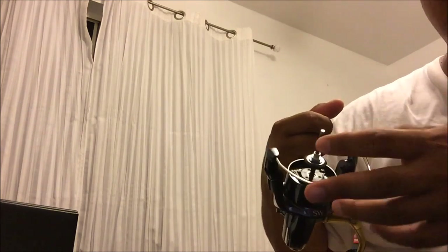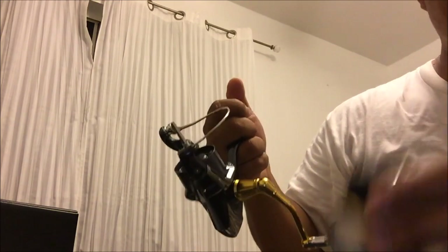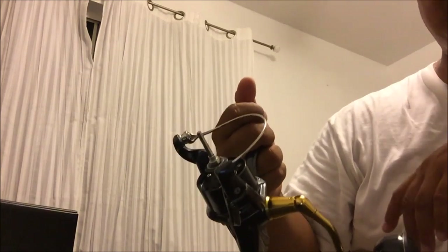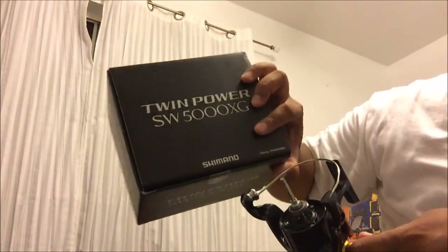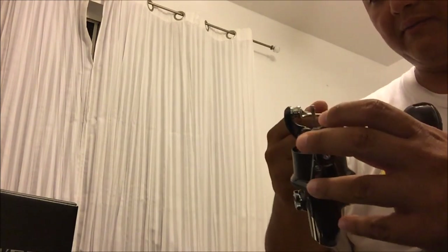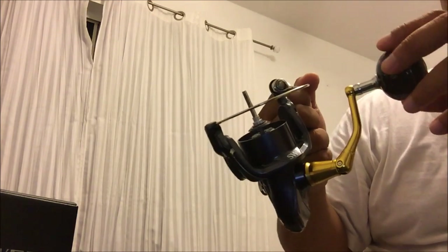I thought the Sustain was very smooth, but this is the deal. Shout out again to J&H Tackle for giving me the opportunity to buy this reel from them and spooling it for me — 40 pound braid, Super 8 Slick, professionally done. Thanks J&H Tackle. Let me know what you guys think. Shimano Twin Power 5000 XG right there. I'm very happy with this reel. You guys stay tuned and subscribe to my channel for the hookup with this thing — I want to make this reel scream. When I hook a fish, we'll see how it performs with some big fish. I'm here in Hawaii and it only took a couple days for J&H Tackle to ship it.